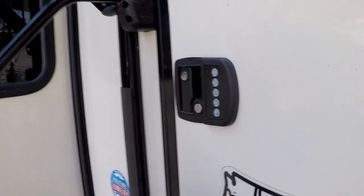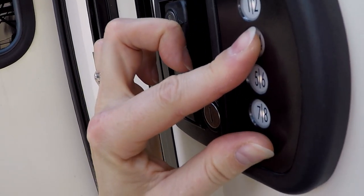We don't want that to be our primary code because everybody knows the factory code. So now I'll show you how to reprogram it to a code of your choosing. We're just going to use a dummy code here. According to the factory instructions, hold the three and the key button down at the same time — and you'll hear it beep.